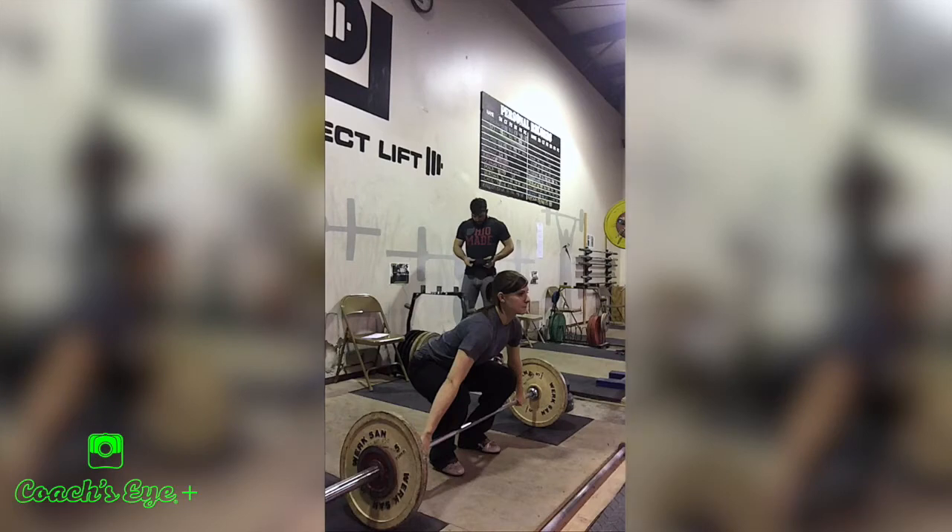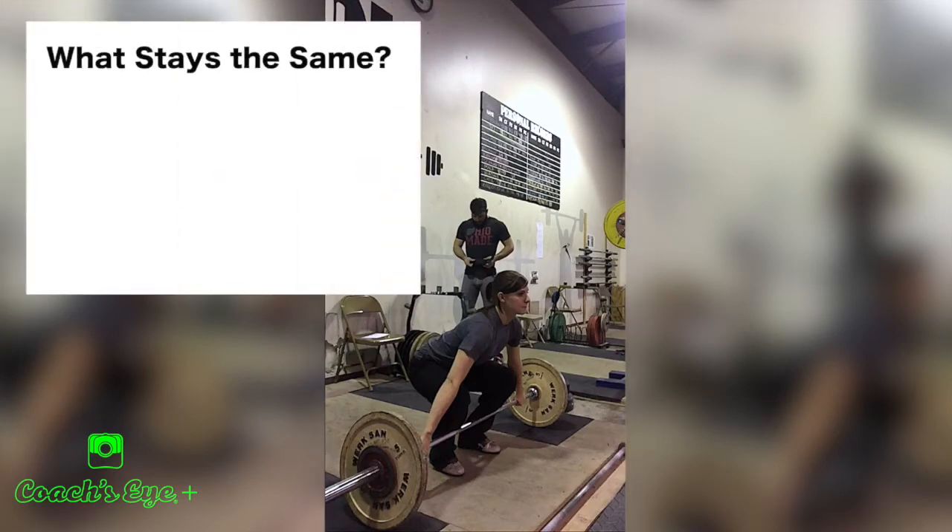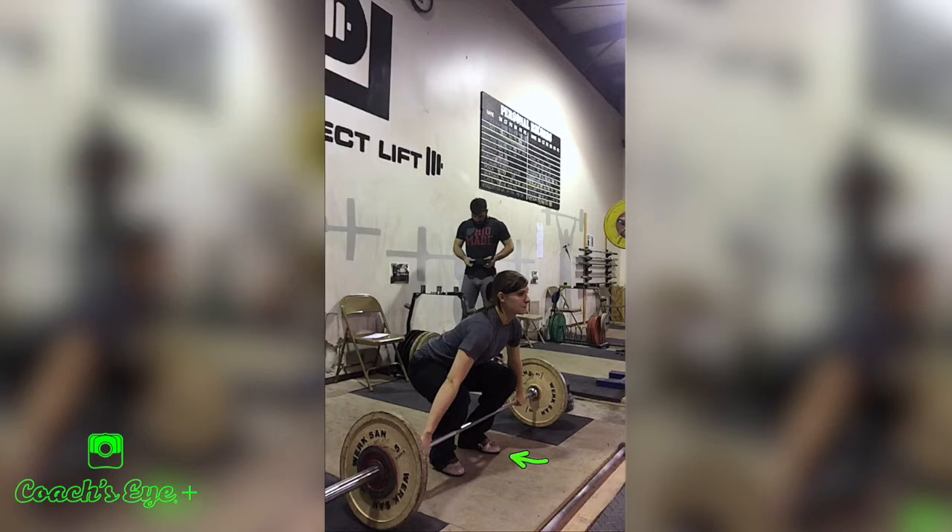Let's go right into what stays the same. When we talk about foot pressure, we're looking to make sure the athlete has their full flat foot on the ground. They don't have all their weight up on their toes with heels coming off, and they don't have all their weight in their heel with toes coming up. They have their full foot loaded, feeling pressure in that heel and that ball of the foot — that area behind the pinky toe.